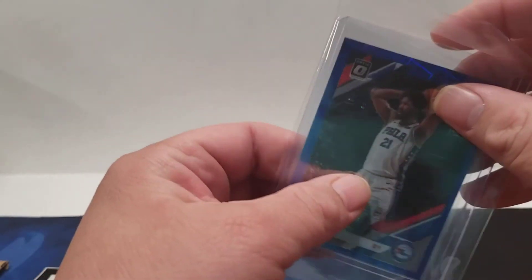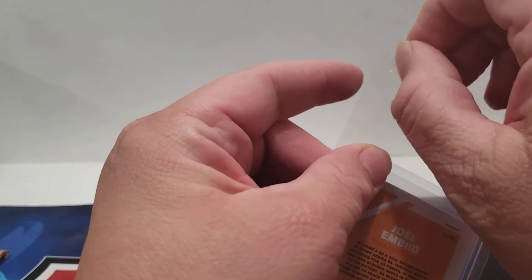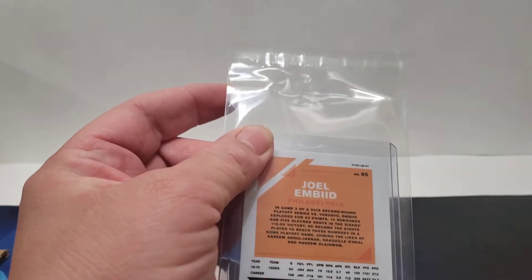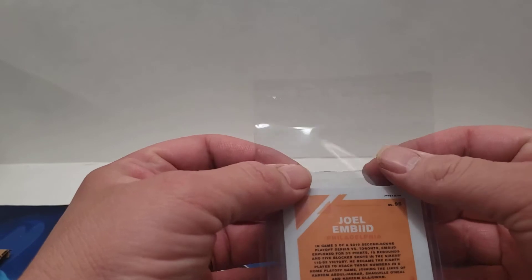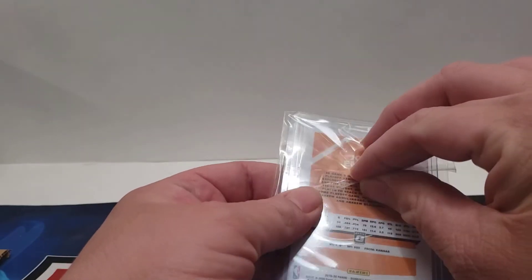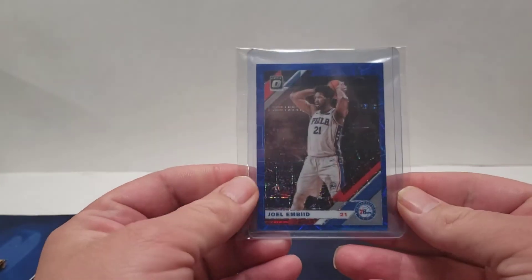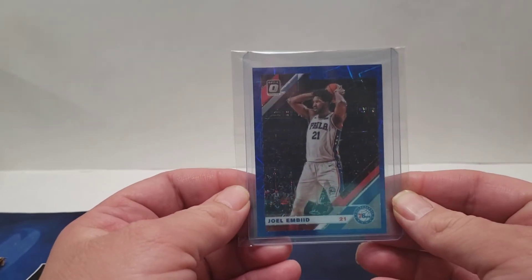Invest in some team bags. You want to slide it down in there just like that. It's got this little tab — you're going to pull it. For the most part this is basic, but you know, it may help some folks out. You're going to close it. So now your card is ready.